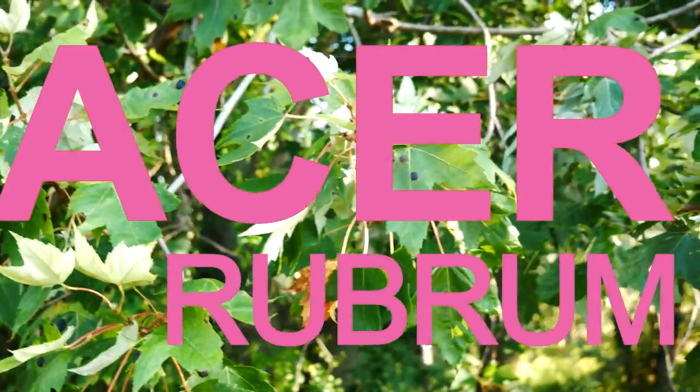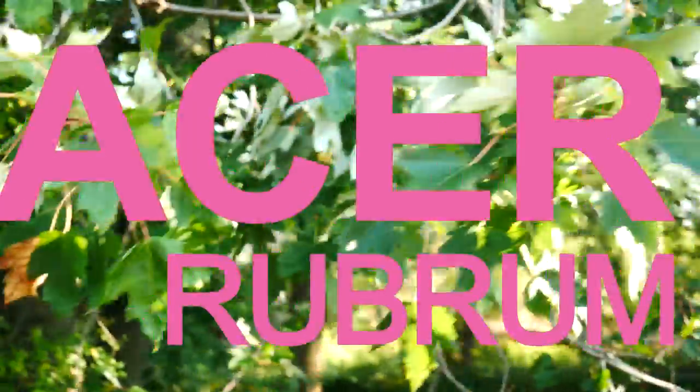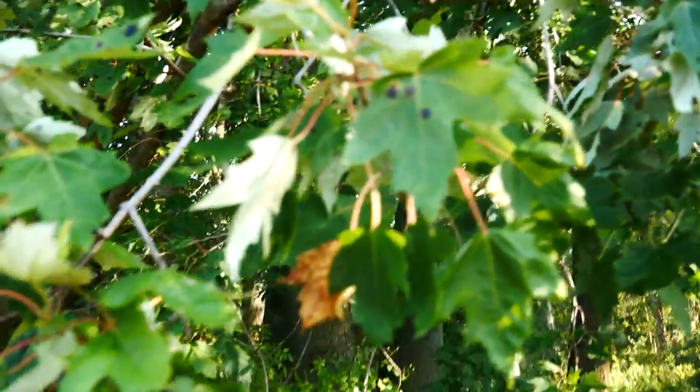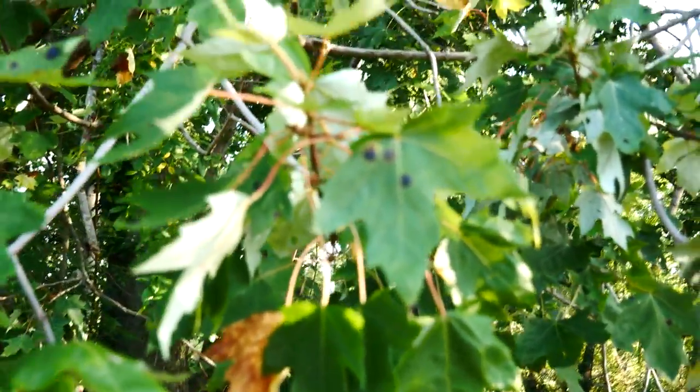So here's what I'm calling Acer rubrum, or the red maple. Rubrum means red. This is Acer rubrum. It looks very similar to Acer saccharinum, but let's take a look at the leaf — that's what we're focusing on — to see the differences and talk about some of the issues with this species and its relationship to saccharinum.